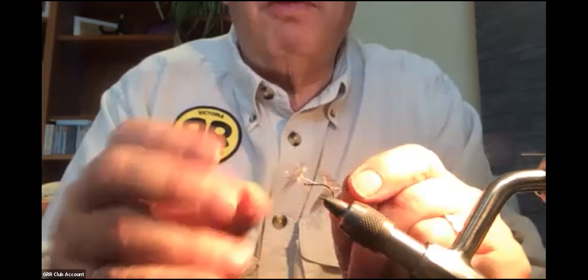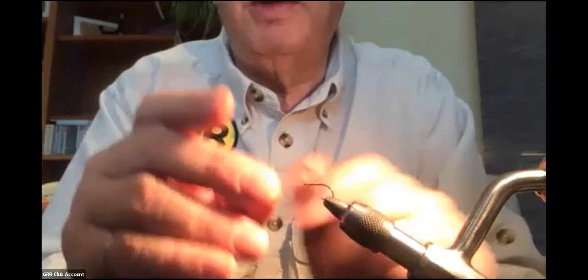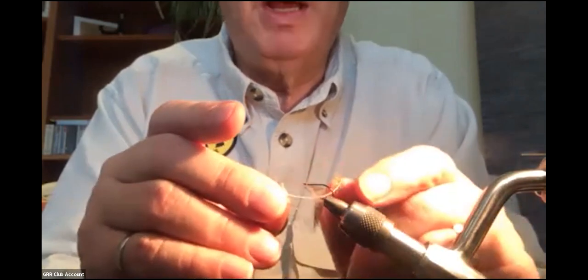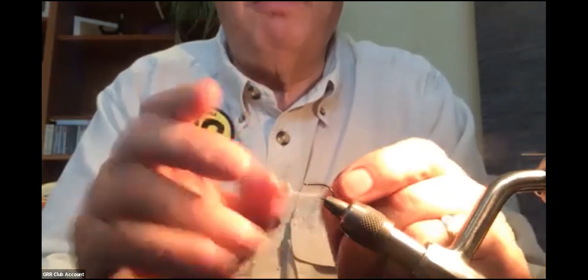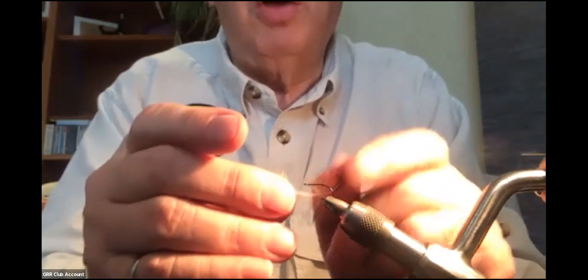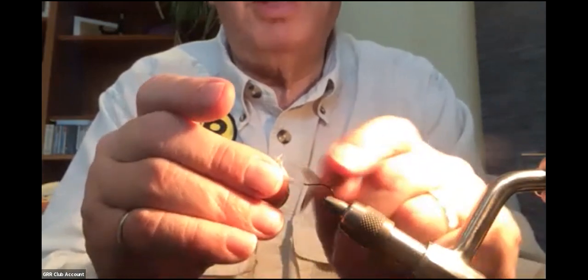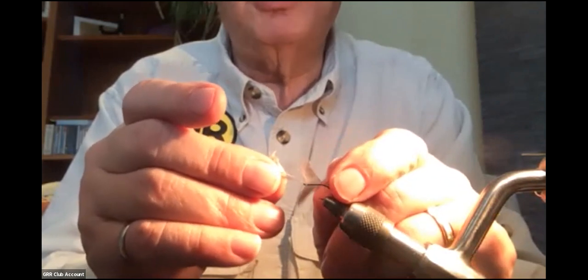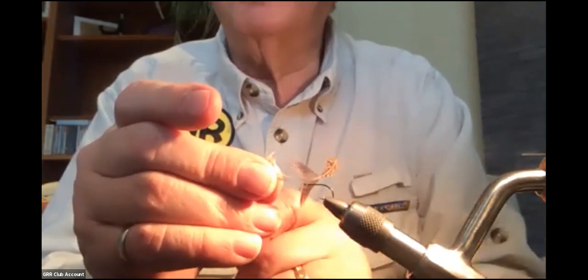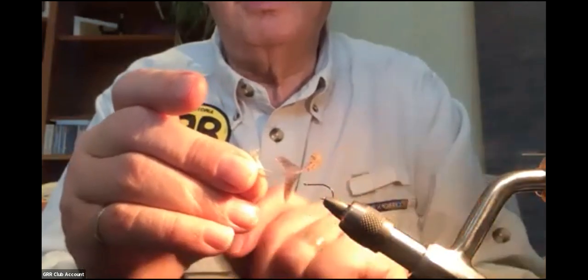To prepare the hackle, the first thing you do is strip all the fuzz off the bottom, except I'll leave a little bit here to make it easier for the hackle pliers to grab. Then I strip off all the long fuzzy feathers that are too long for the hackle I want to tie. I'll have about a shank length worth of hackle fibers sticking out the side - that's all I'm going to use to wrap around the hook shank. I leave this little tag in here because that's how we're going to tie it in.